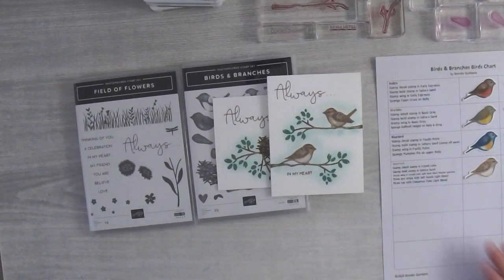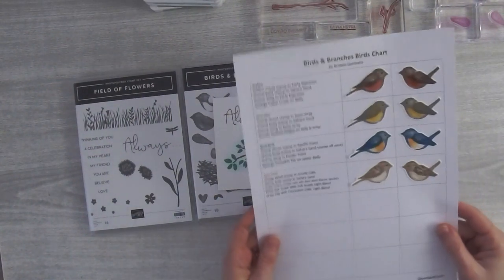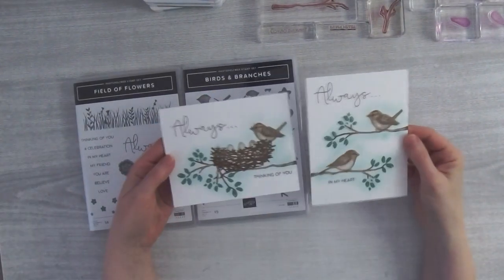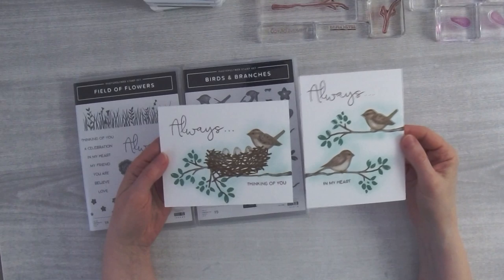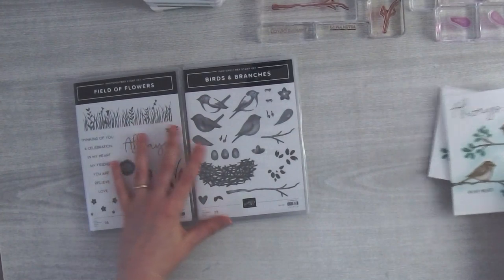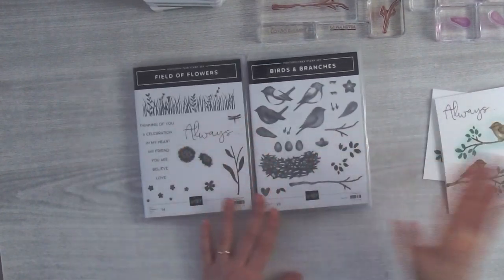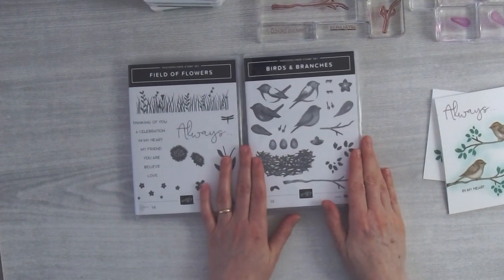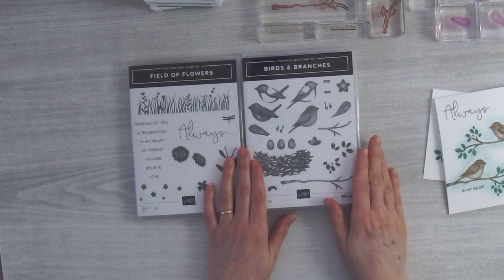I'm going to switch over my camera and show you how I made these two cards — I think they're really cute. Here's my bird chart that I'll send out on Saturday, and here are my little cards. Today I made little sparrows and I think they're so cute. I'm using the Birds and Branches stamp set, which is part of a bundle, so if you have a die cutting machine definitely get the die set too.